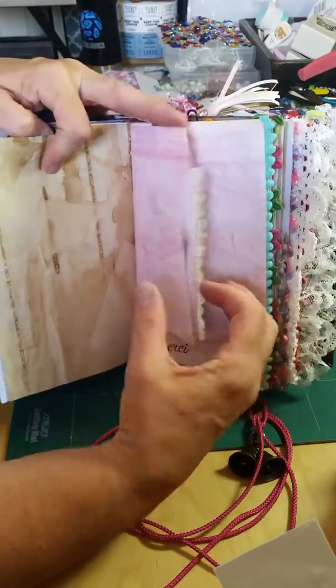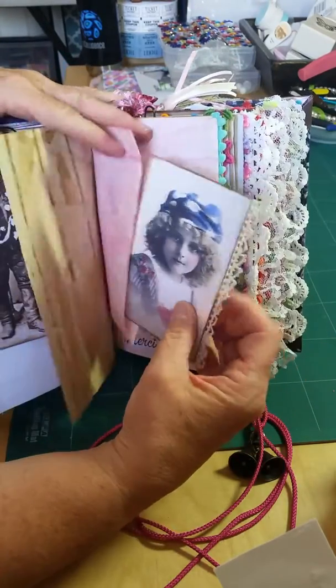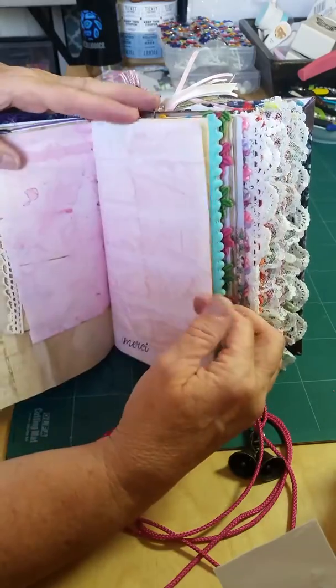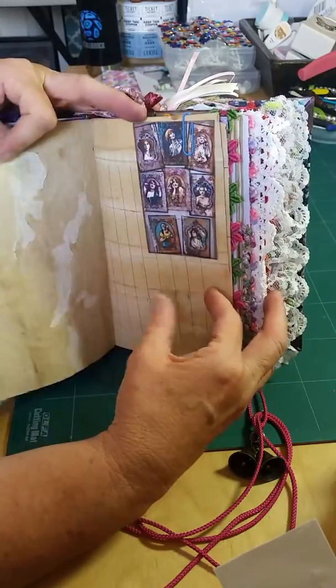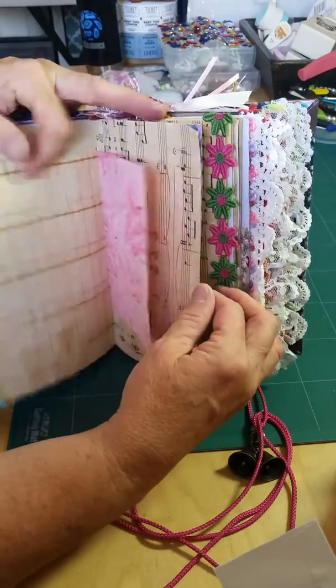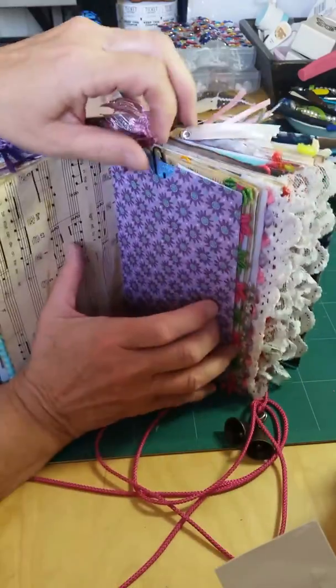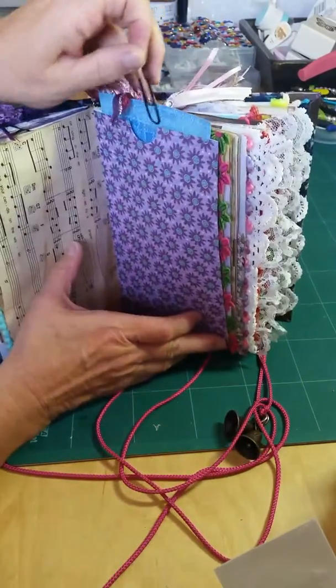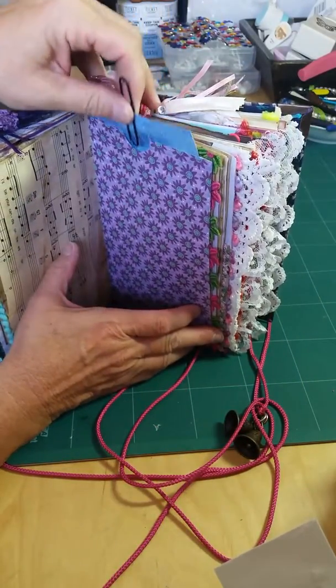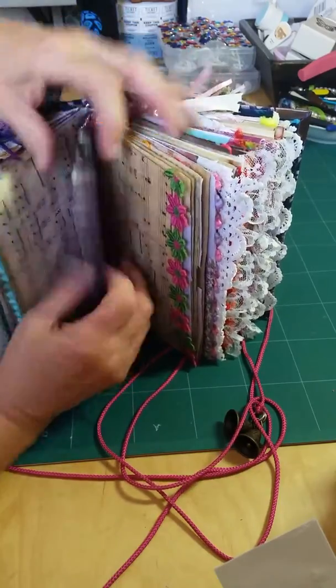I just think it turned out really fun. Here's another pocket with a really sweet image — little girl. More gypsy images. Paper. Here's another top loader — just has paper in it. Just a nice piece of paper to write on and put back inside, and room for more things.